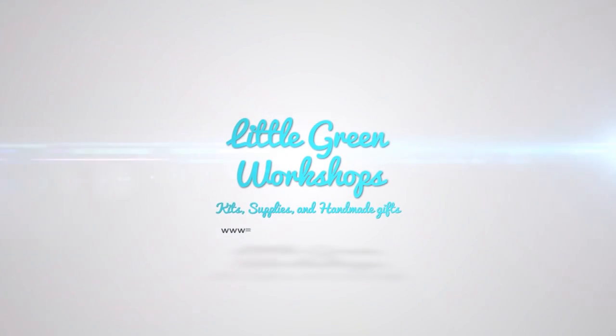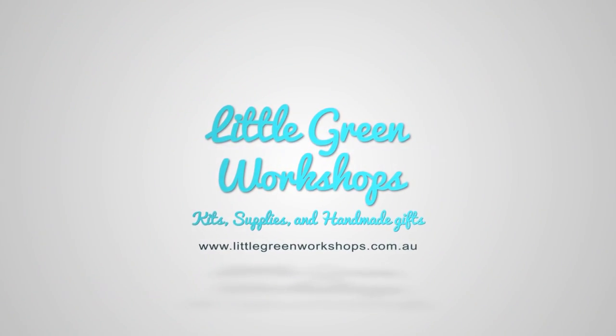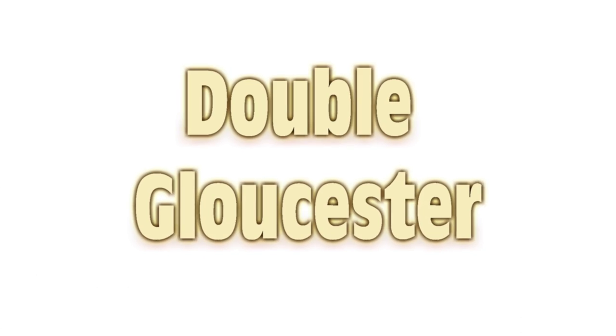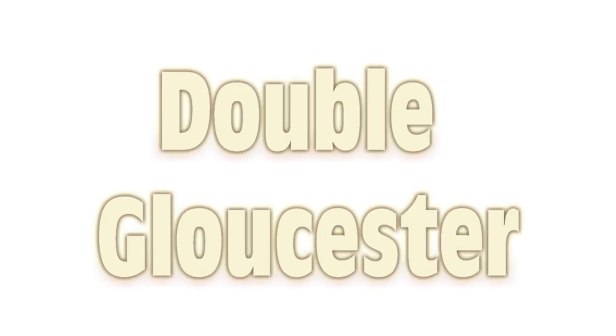G'day Curd Nerds, today we're making Double Gloucester. Double Gloucester is traditionally made in Gloucestershire in the United Kingdom and it is a rich cheddar-type sort of cheese.